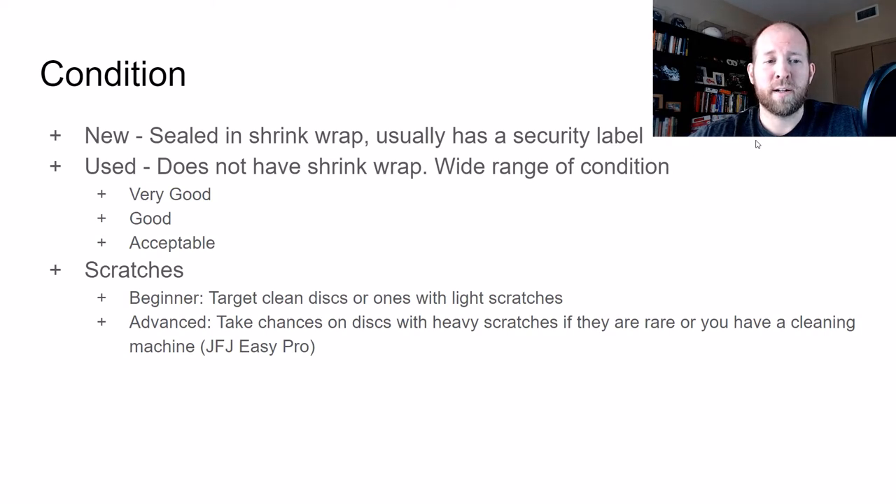The key thing to look at with condition, especially for DVDs, is the scratches. For a beginner, you should definitely target clean discs or ones with very light scratches. A deep scratch means if you run your fingernail over the disc, you're going to feel a little groove. A light scratch means you won't feel that groove. As a beginner, target very clean ones so you don't have to worry about skipping or returns. Advanced sellers could take chances on discs and use a cleaning machine like the JFJ Easy Pro to get more value out of them.